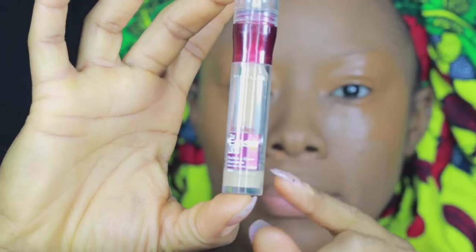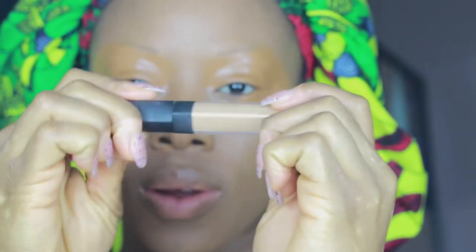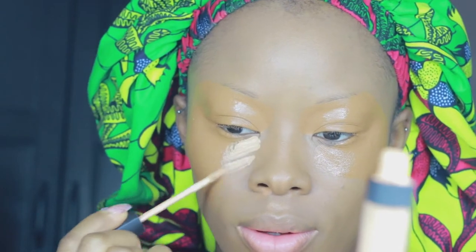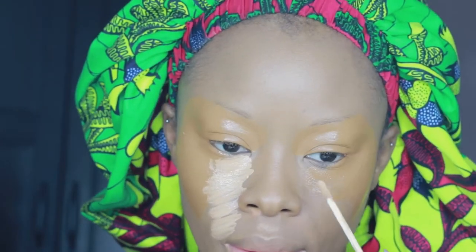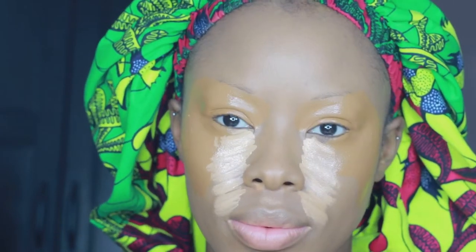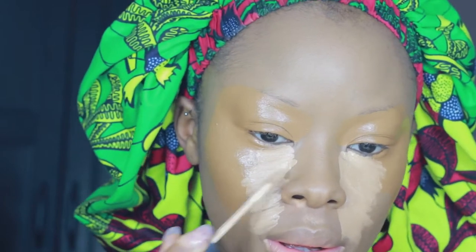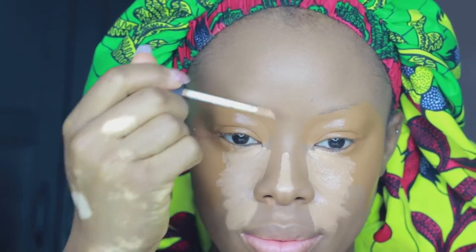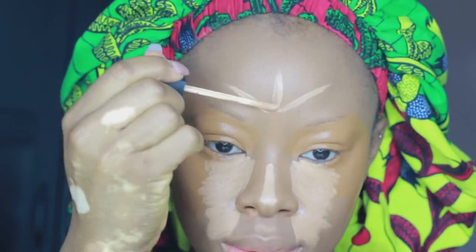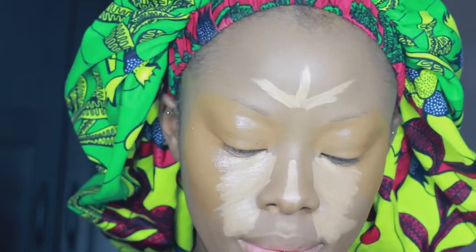Now I'm going in with my NARS Creamy Concealer in the shade Biscuit. This concealer is bomb — NARS really knew what they were doing. I've been through so many concealers and 50 to 60 percent of them crease, but this one is just one of the best — super hydrating, doesn't dry the under eye. I'm combination-dry skin and my under eyes are super sensitive. I'm going along my forehead and the bridge of my nose, highlighting the areas I want to pop when the light hits.